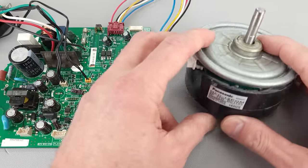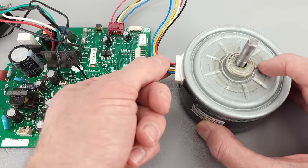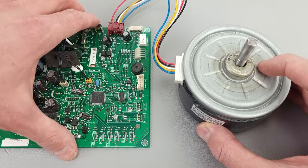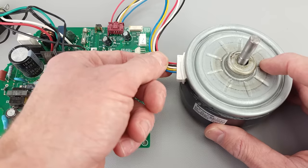Here we have a five-wire brushless DC fan motor — you can tell by it saying DC on the side. It's a 32-watt motor, it's got five wires, and it connects over to the printed circuit board. This will typically be the indoor printed circuit board, but some outdoor units even utilize a five-wire instead of a three-wire, so you just have to look at the type of motor you're working with.